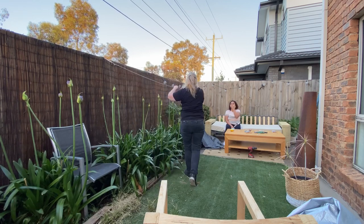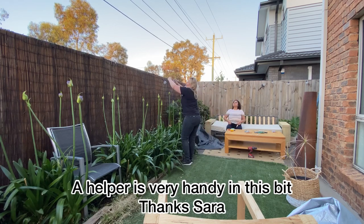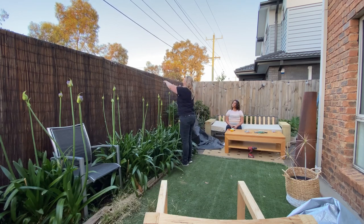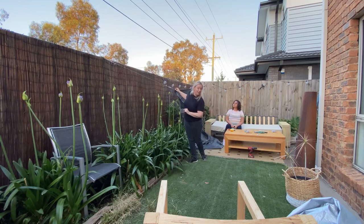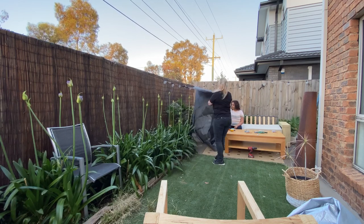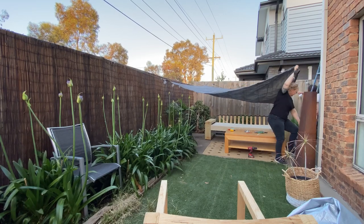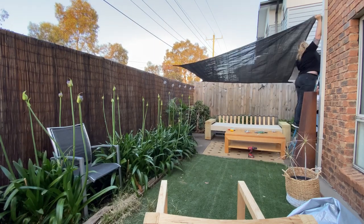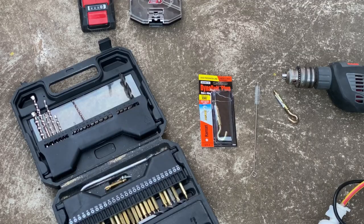Let's get this corner up — beautiful. It's just slack, but that's what the turnbuckles are for. Now we need to determine where the fourth corner is going. You also need to remember to have two sides higher than the other two so that water can run off easily.